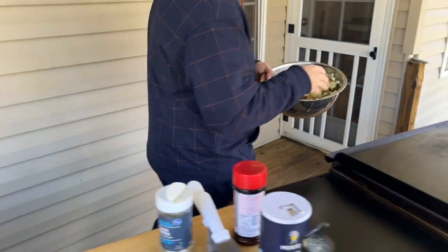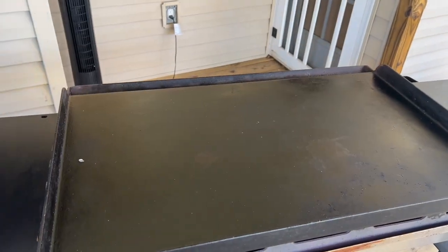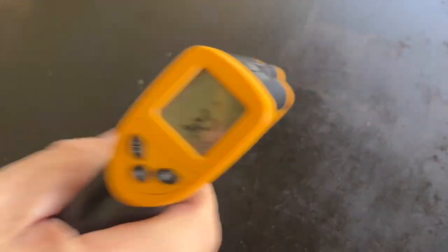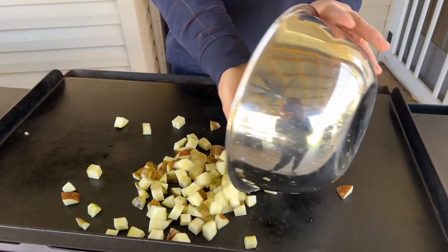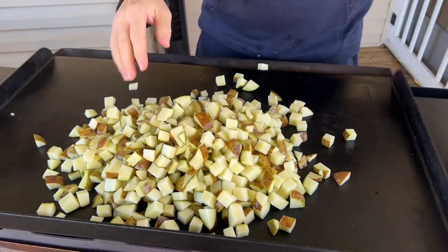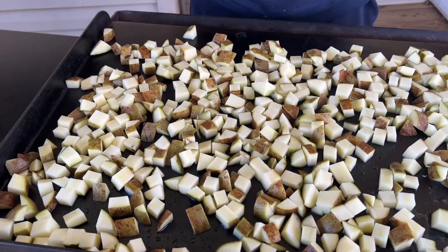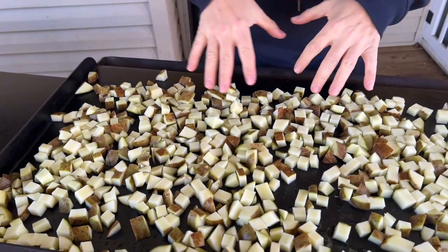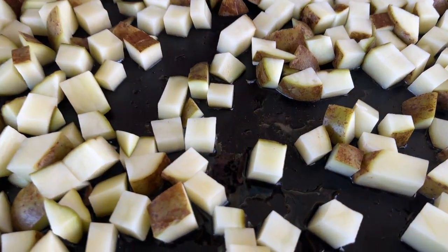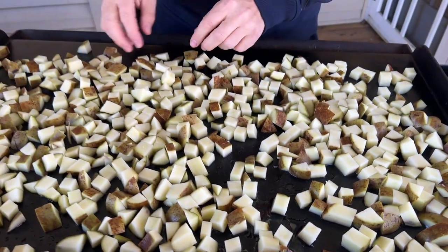Cold potatoes right on a cold flat top. That's a lot of potatoes - five pounds, got a big family. I'm just going to spread these out evenly. I just dumped the potatoes all on the flat top; don't worry about leftover water, it's going to evaporate. These are raw uncooked potatoes, and the method here is that we're going to par-cook them before we get to the frying process.